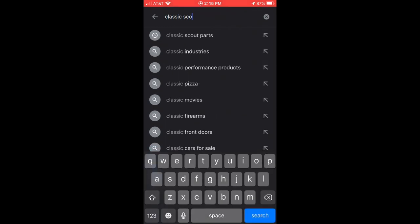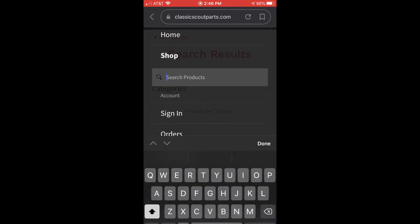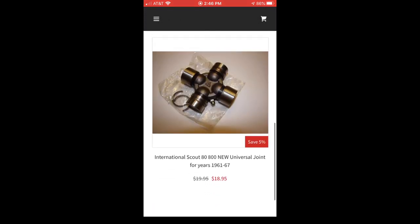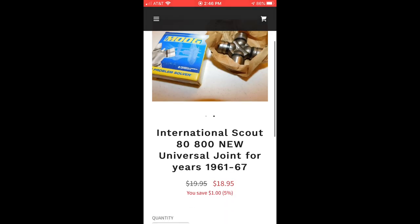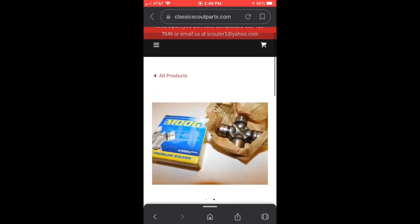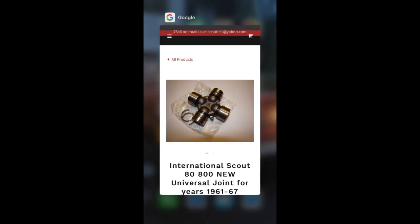I'm going to hop over to their website and order it from there. There's the U-joint we need. I scrolled past the U-bolts that hold the U-joint in, but I recommend getting those too — it's not a bad idea to replace them as well. The joint is $19, which is cheaper than any of the competitors. It's always a good idea to call and confirm the joint will fit; tell them your application and what you're looking for and they'll match you up with what you need.